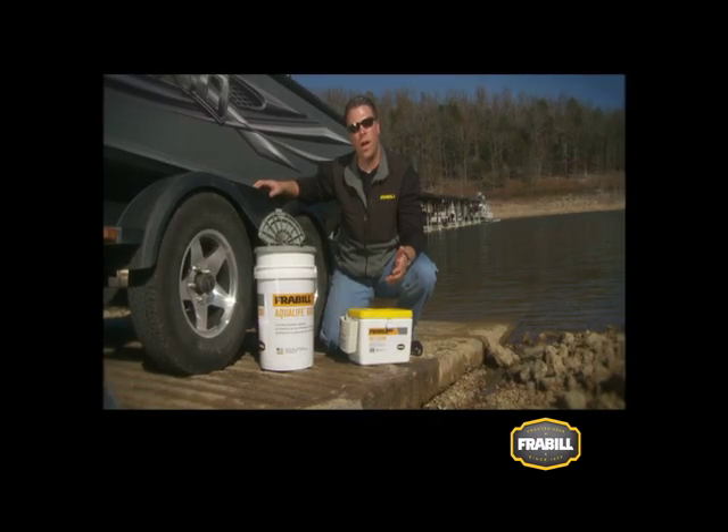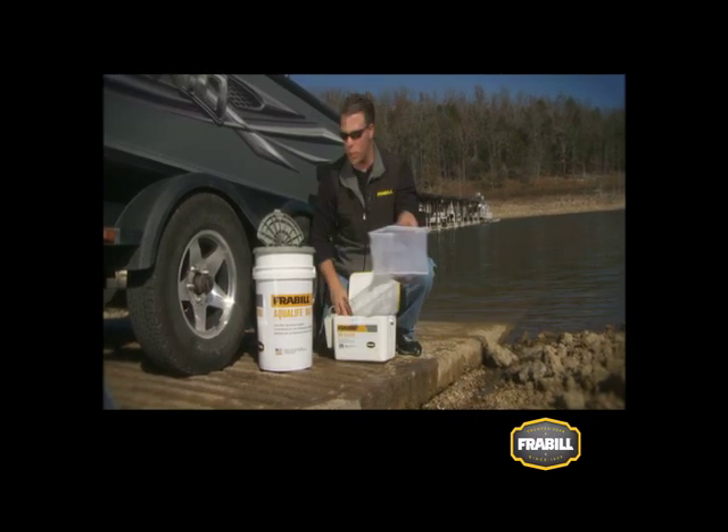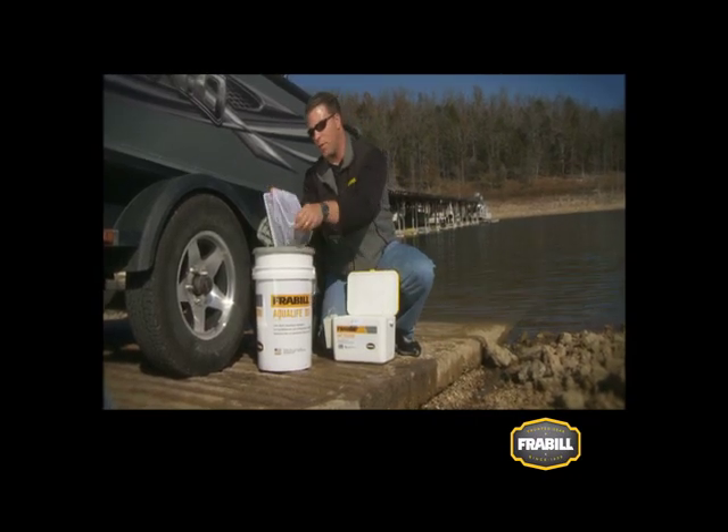When your day on the water is done and you have leftover bait, simply drain the water from your onboard container and place your bait back in the bait shop water that you've set aside.